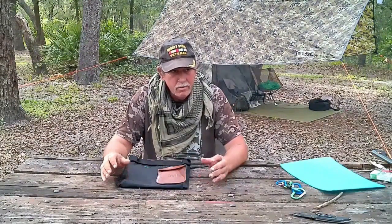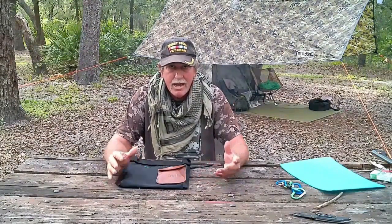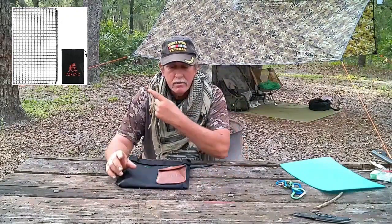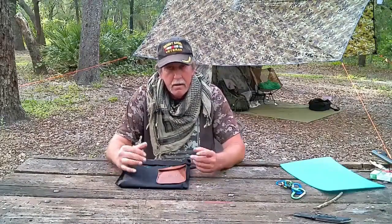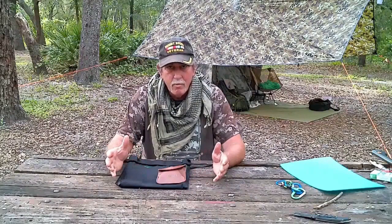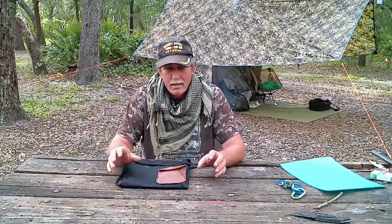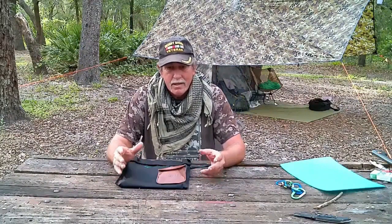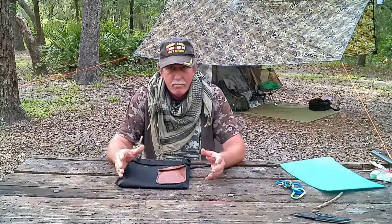As you all have seen in my past videos, I have been using a small stainless steel mesh grill like this one right here. It was great and I've used it quite a bit, but unfortunately the way that you use it, you've got to set it on logs to stabilize it, and for its size it's really only good for one person.